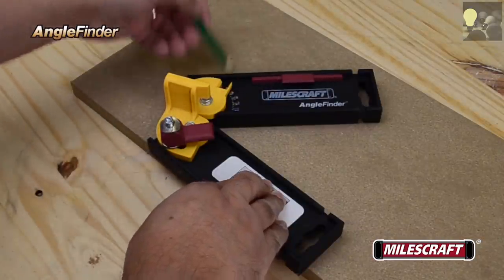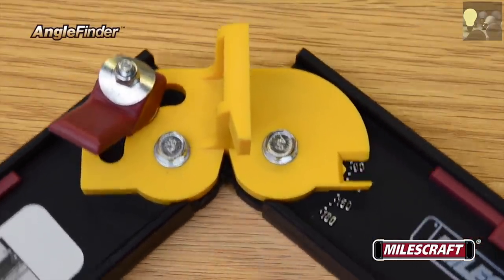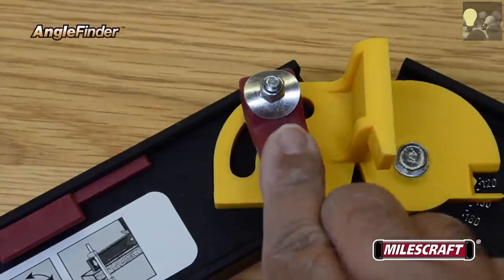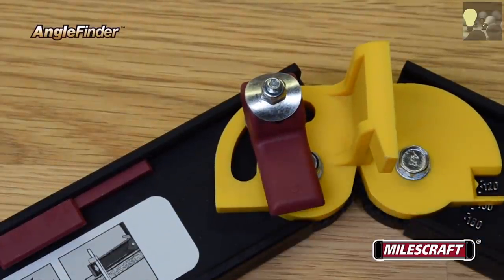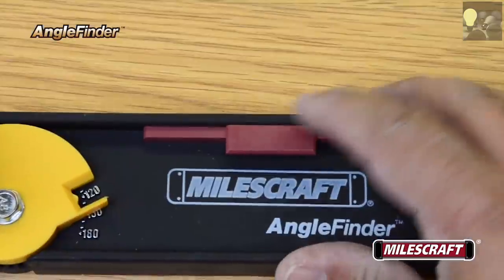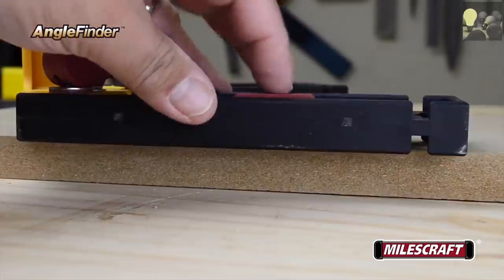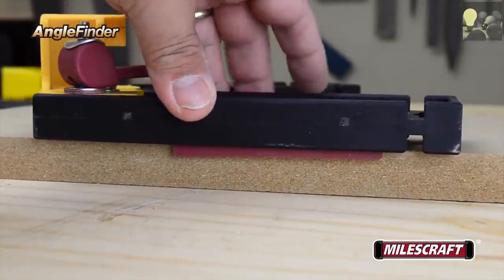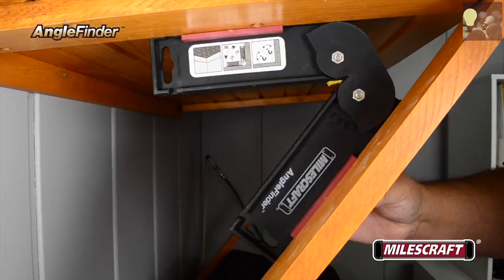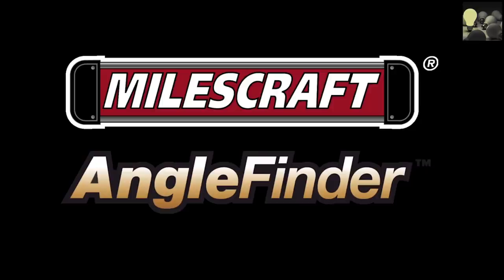The angle finder is also a great tool for transferring angles to workpieces, thanks to the easy-to-read angle measurement readout. With the locking lever, your angle is held securely in place, making transferring the angle to your tools quick, easy, and accurate every time. With the built-in retractable edge guides on each arm, it's easy to register the angle finder tight against the edge of a workpiece for even more accurate transfer of your angle, or to determine the angle when working in tight corners and confined spaces. The Miles Craft Angle Finder — an invaluable reference tool for determining angle measurements for precise woodworking and carpentry.